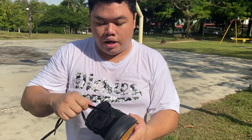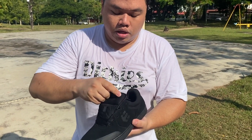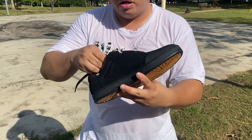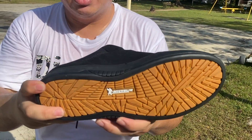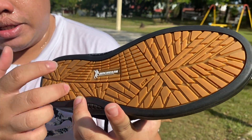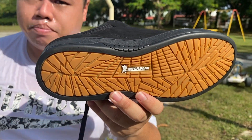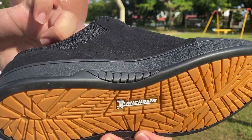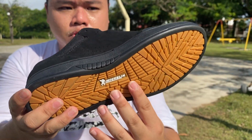No spare laces come with the shoe. At the bottom, you have the Marana Michelin outsole — redesigned from the original Marana to be three times more durable. They re-engineered the tread based on Michelin's proprietary PC Zero Zero track tire to provide three times more durability.